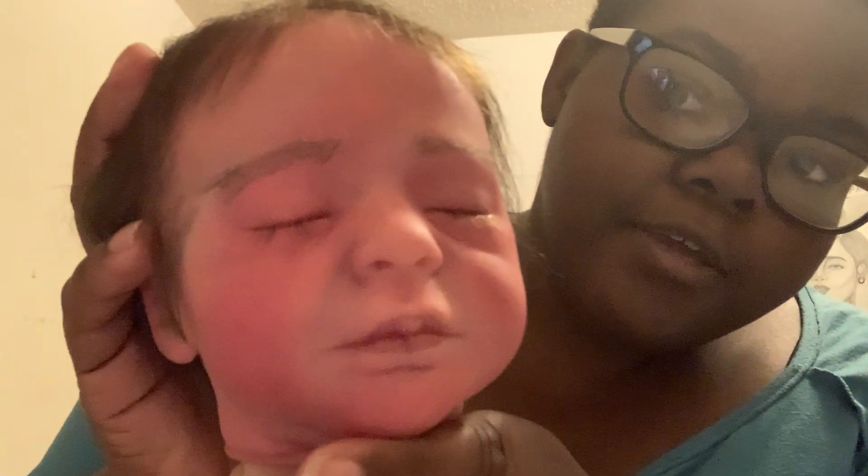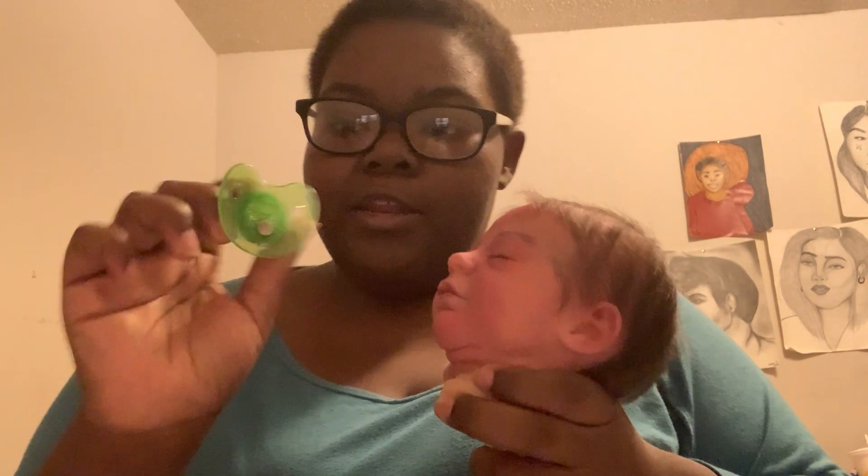The reborn kit that I painted was the Realborn Aspen. Here's the head — I am done painting, but I'm not fully done because I don't have the body to put the baby together. This is him; I'm making this baby a boy. The baby does have a magnetic pacifier — he has two that I made him.